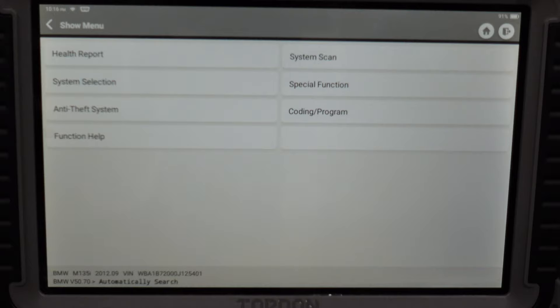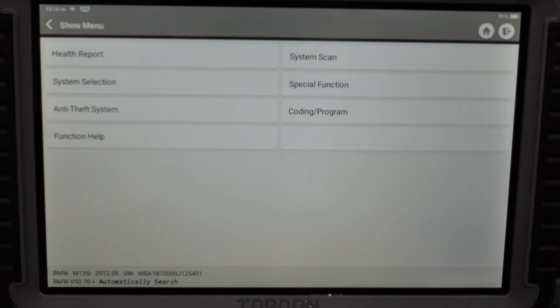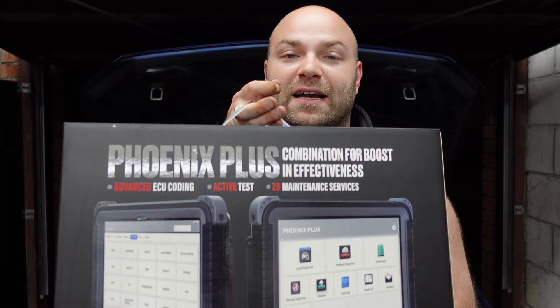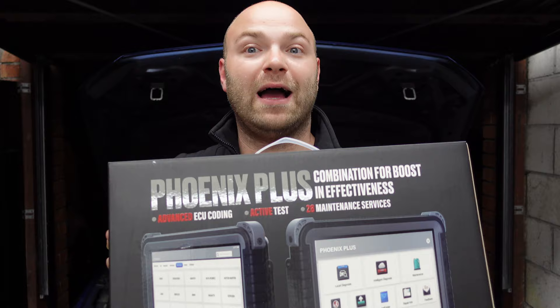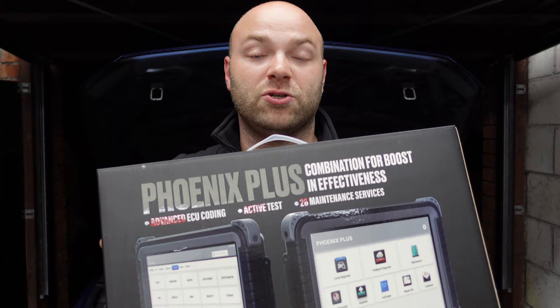That is the TopDon Phoenix Plus scan tool with advanced ECU coding — a brilliant piece of kit. Yes it's expensive, but it's mostly aimed at workshops and people working on many different cars who want something that can do it all with ease. You don't need E-Sys, ISTA, or VCDS — you can do it all with this simple scan tool and be able to do everything you can do on main dealer software. This scan tool is very powerful, and if you're in the market for one that can code, program, and diagnose every manufacturer around the world, I strongly recommend the TopDon Phoenix Plus.